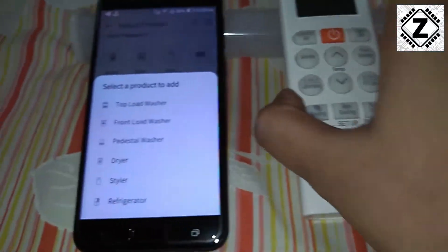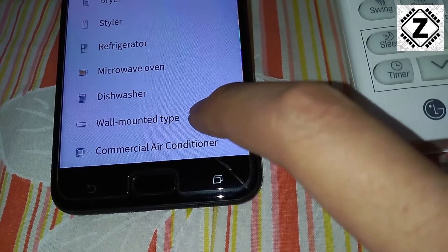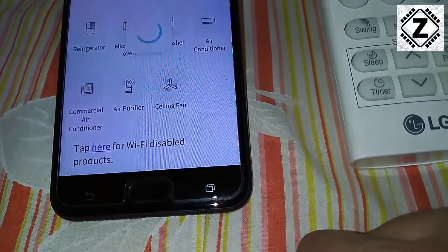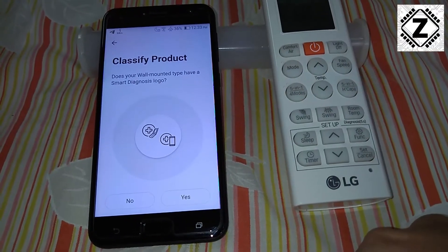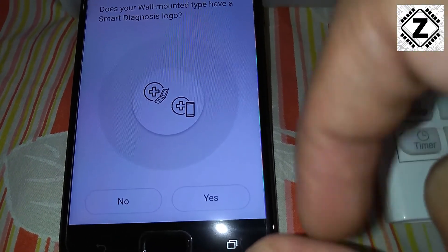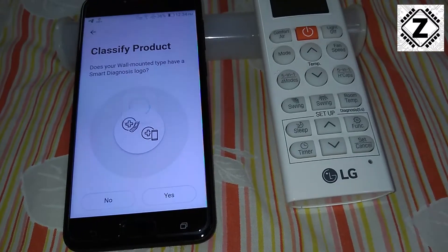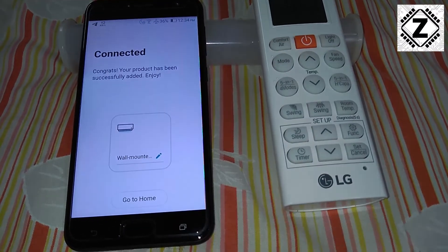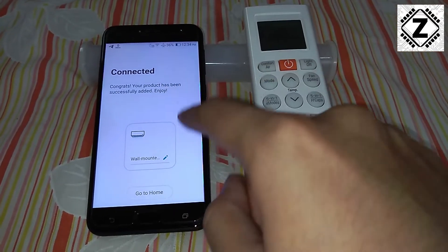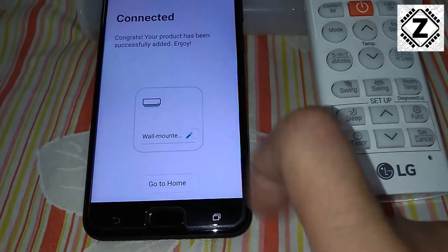Here it brings up a list with a lot of options. We can go for 'wall mounted type air conditioner' — wall mounted is also known as the split air conditioner. After selecting this, it starts adding the product and asks: does your product have this kind of logo? This is the Smart Diagnosis logo, and my LG AC already has this particular logo, so I'm going to hit yes. The app is completely based on internet technology and sometimes it takes time, but here it was pretty quick. If your internet is not very fast, it can take up to a minute. The product has been added and it says 'LG wall mounted'.